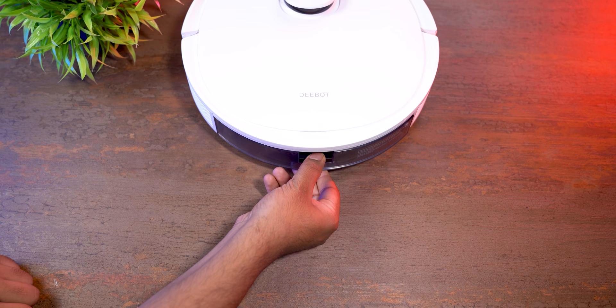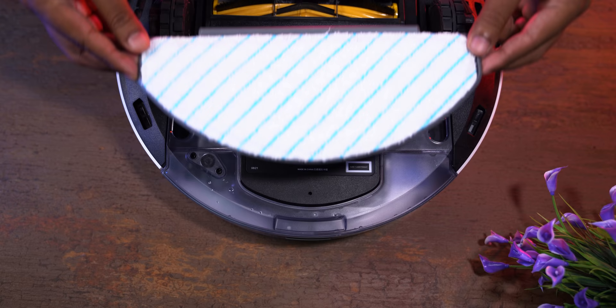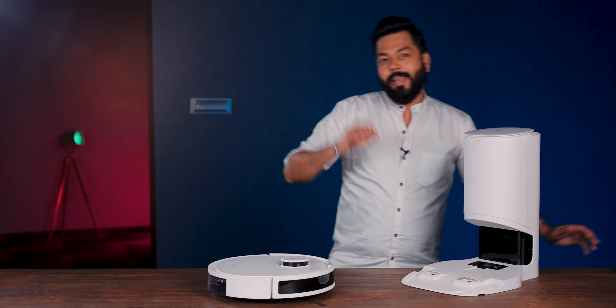Now let's see the mopping feature. On the back, you attach this water tank. There's water inside it, so it mops and cleans the floor. The mopping cloth is disposable - once it's worn out, just remove it and place another one.